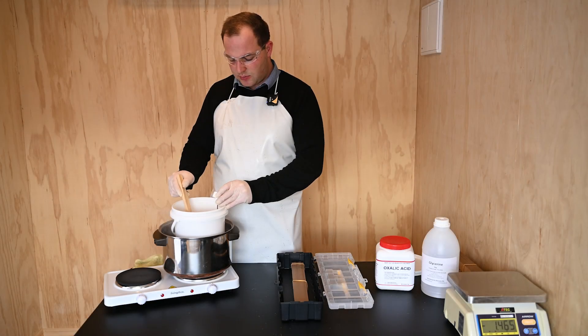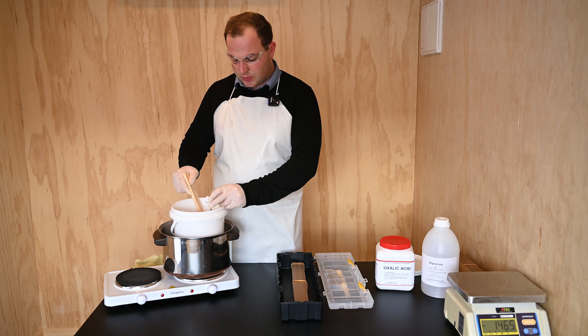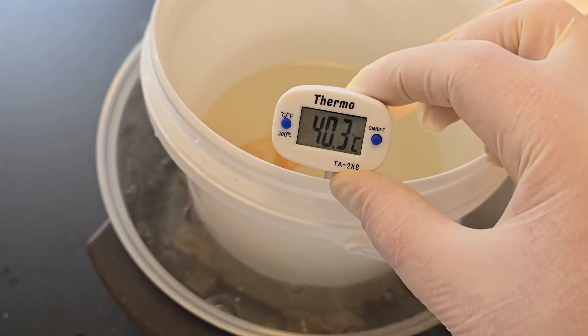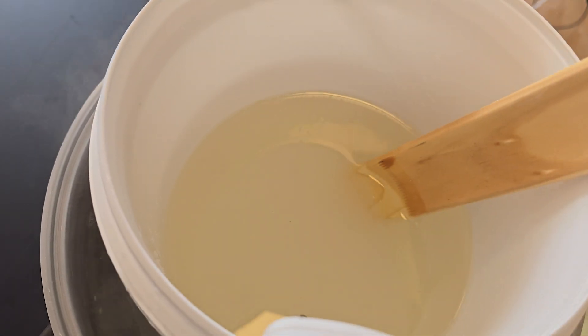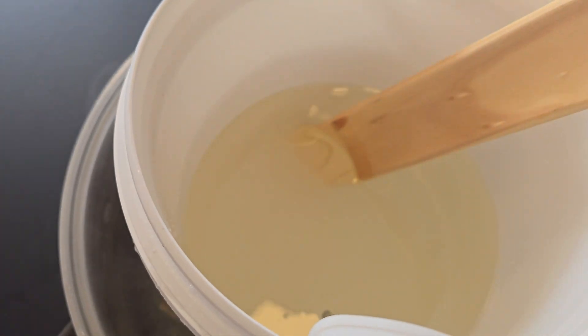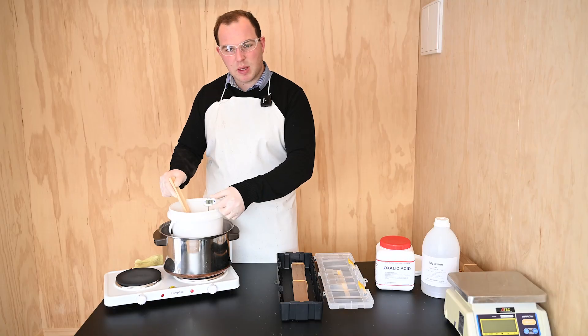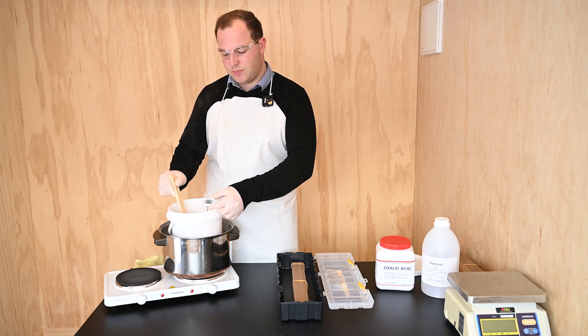It's now been 10 minutes since we put this on. Give it a quick stir and just take the temperature to make sure we're within the right levels. We can see the thermometer is at 40 degrees. The solution is getting pretty close — reasonably clear. We just want to keep an eye on it, keep stirring it and watching that temperature. I'd recommend coming back in another five minutes to give it another stir and check the temperature. It is getting a lot clearer now, so it may not be long.